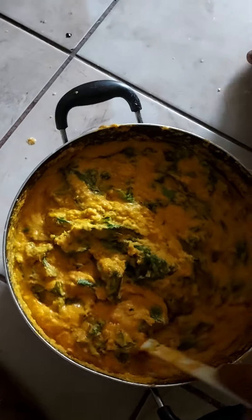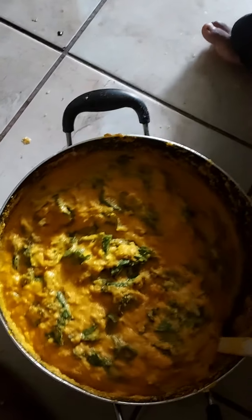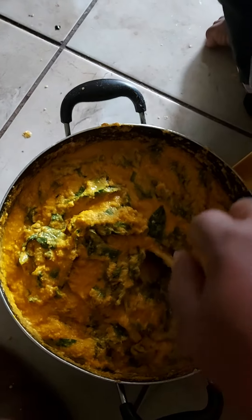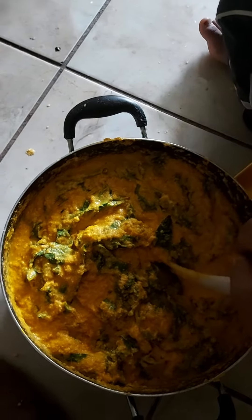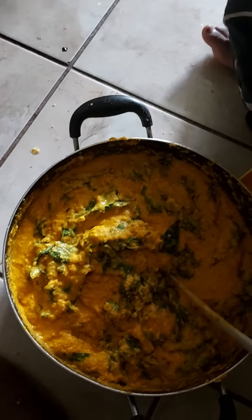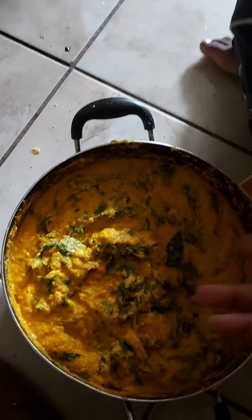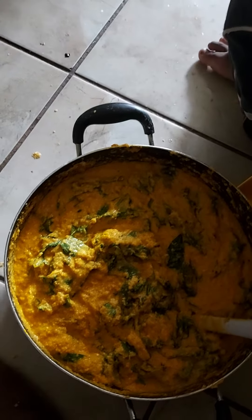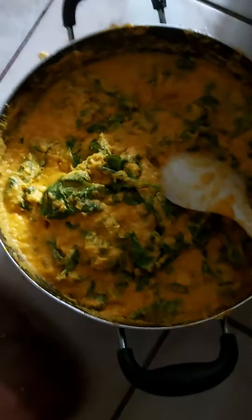It's super yummy — this is a delicacy from the country of Cameroon. People make it in different ways; some people add a little bit of sugar to firm it up, but I don't prefer that. I just put regular spices: salt, maggi, and pepper — that's it.